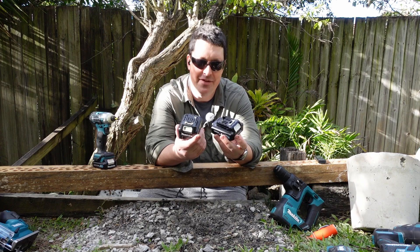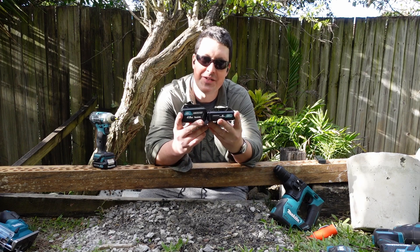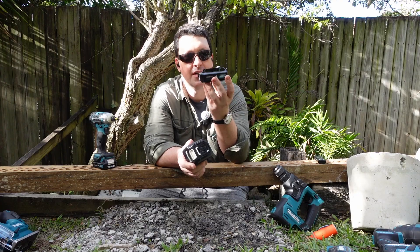G'day brothers, welcome back. Today is a very special episode — I'm very excited to be sharing this little thing here.